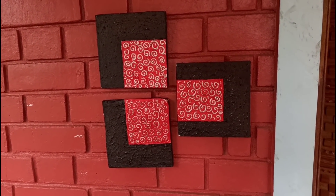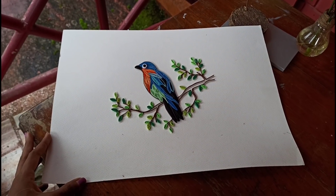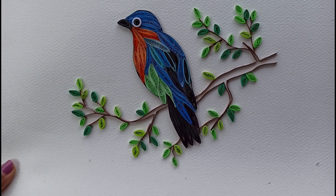Here are some of these patterns. We'll arrange this in the pattern. The paper strips are used in paper strips.